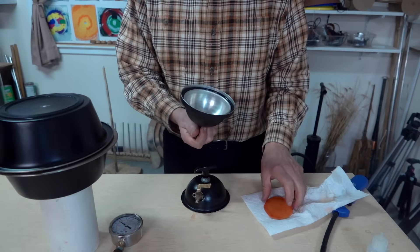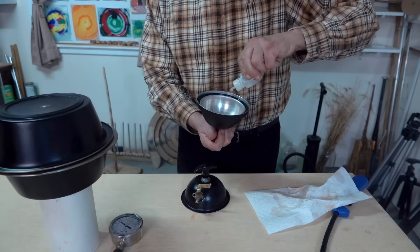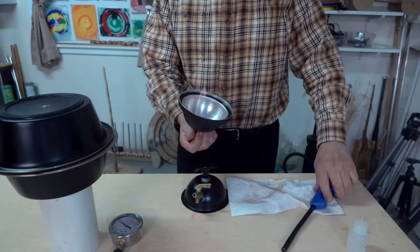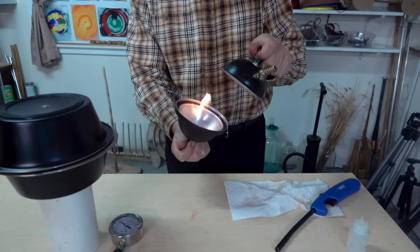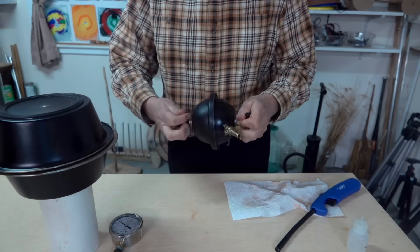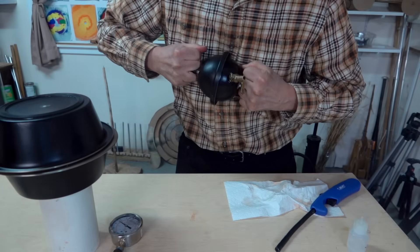We can use the same process of burning fuel inside the regular Magdeburg hemispheres — a few drops of alcohol, light it for a few moments, let it get a nice flame, then cap it. With a 60% reduction in pressure, it should take 110 pounds of force to pull these apart.